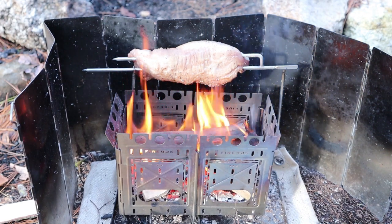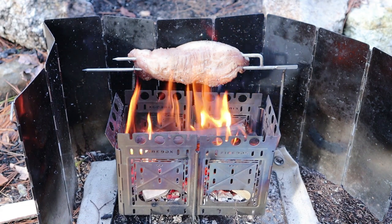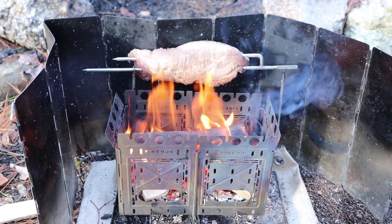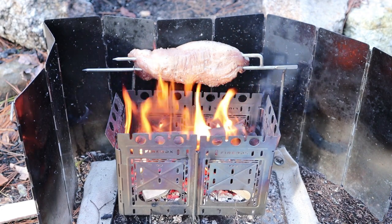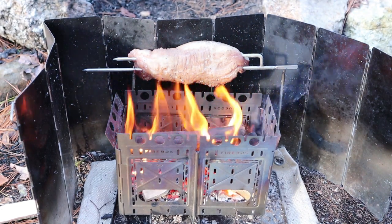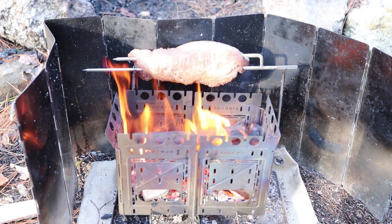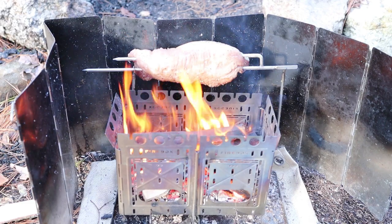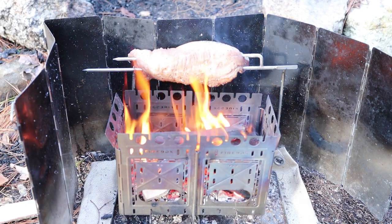I have my Firebox Freestyle set up here on the ground, and underneath the Firebox Freestyle I do have a fiberglass mat, because I am on the forest floor and I'm just being extra cautious. I'm also using the coffee spit to suspend what is about a three-quarter pound pork loin, and then I have a windscreen wrapped around the outside.